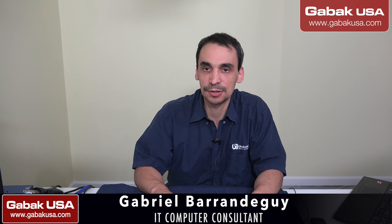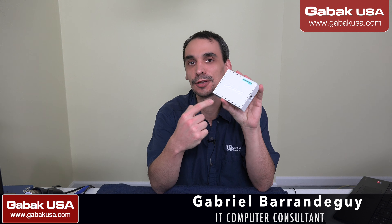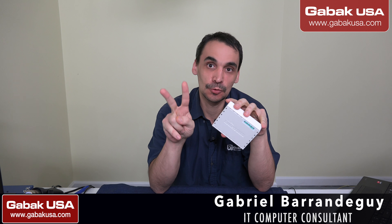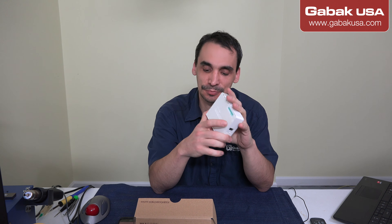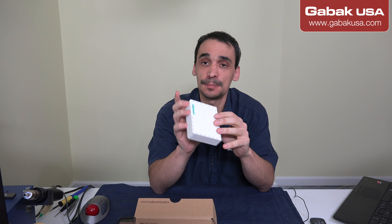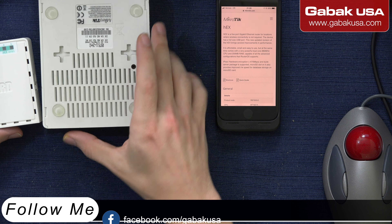Hello, my name is Gabriel from GABAQ USA. In this video, I'm going to show you this powerful router — two cores, 256 megabytes of RAM. It has many other features that I would like to share with you. So now I'm going to change the camera so you can see it.